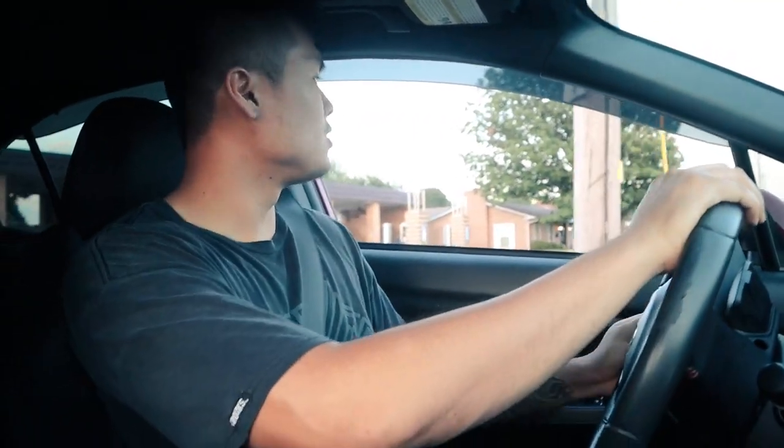We just cleaned the intake valves on the Subaru and I'm going to check to see if there are any improvements on the throttle response and stuff like that. Let's see how the throttle feels.